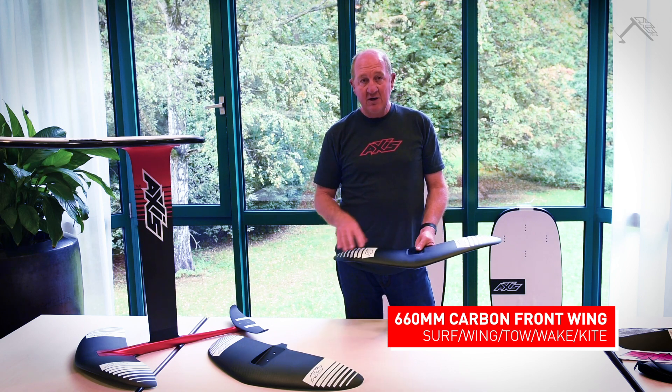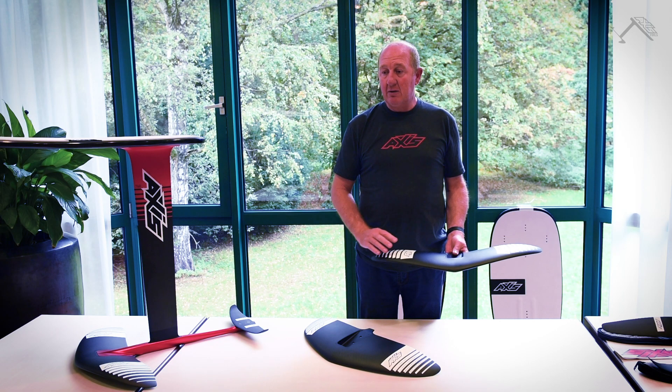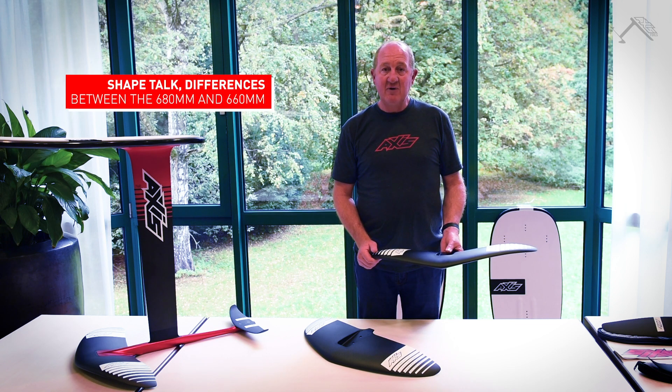It's much freer to turn than our original style of wing. Up until now, all of our wings have been the same foil section — a fairly standard RAF48 foil section. It's safe, predictable, easy to ride, and very comfortable.